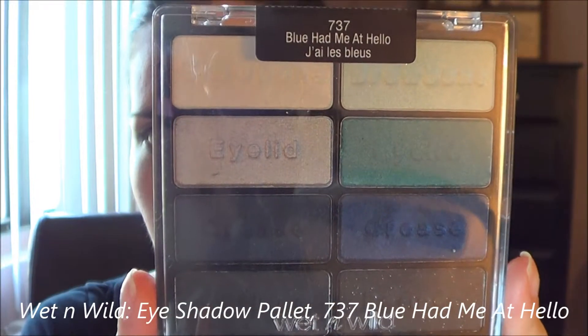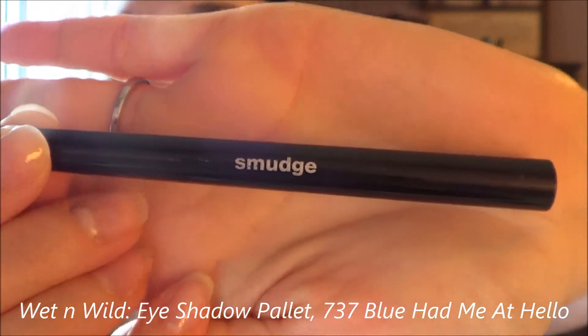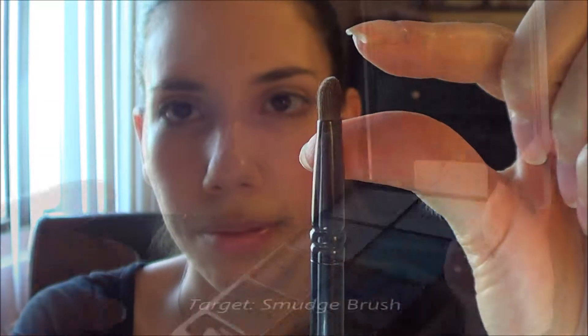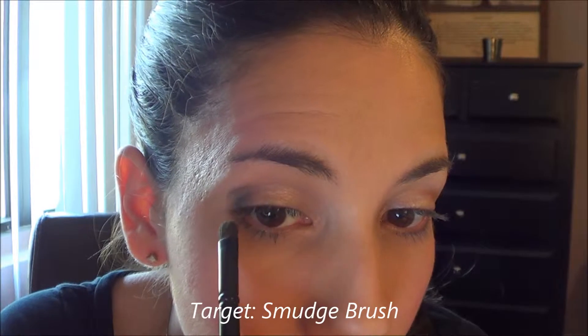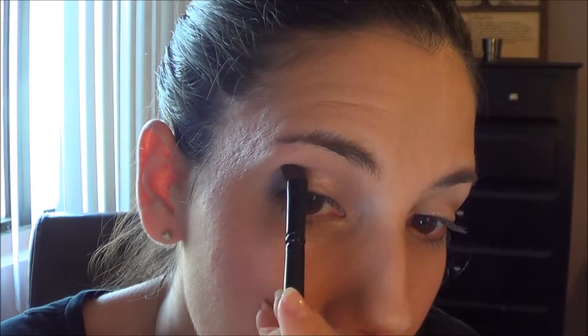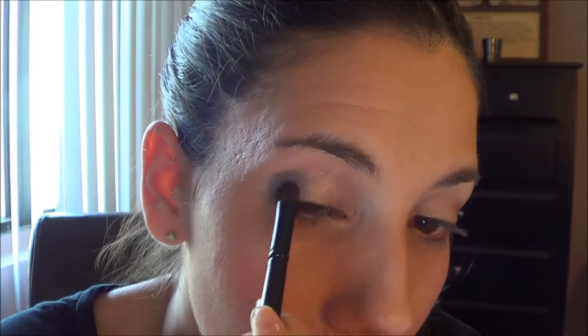Going in with my Wet n Wild shadow palette 'Blue Had Me at Hello,' I'm going to use this lighter dark blue with my Target smudge brush, outlining that outer shape of the eye almost as if my eye were extending to the side. Some people call it an outer V or a 7 shape — I like to think of it as just an extension of that almond eye shape.